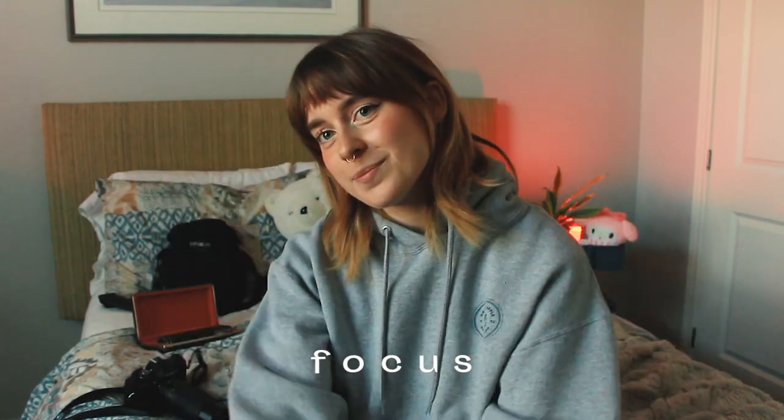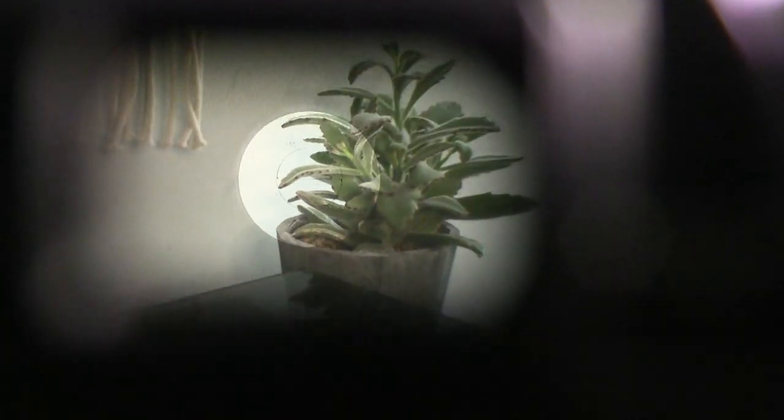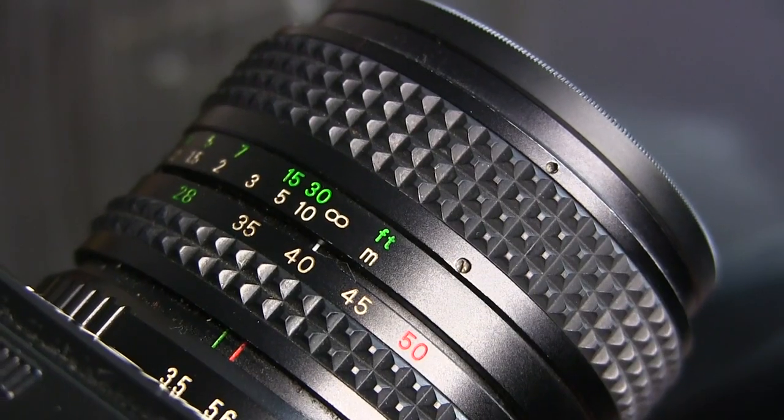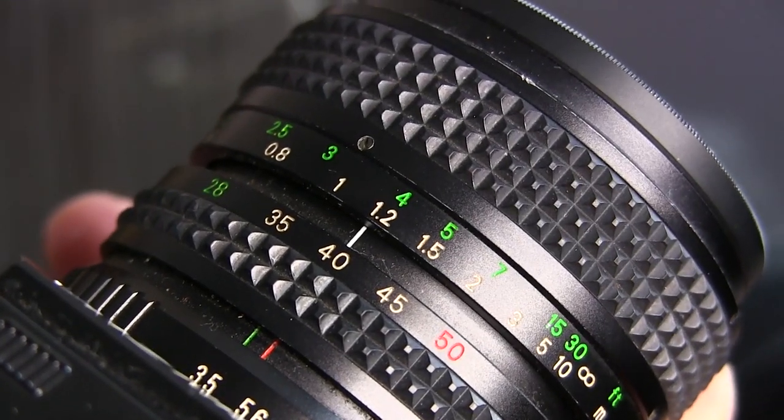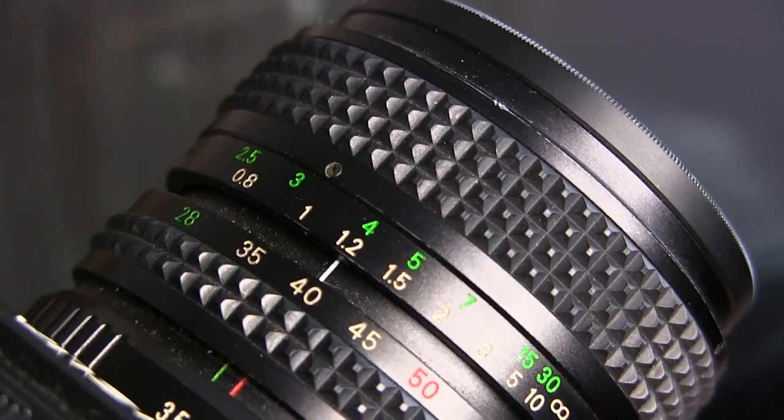Number 4 is focus. I already went over focusing on a rangefinder, and I don't really want to talk about her. Most SLRs will have a spot in the middle of the viewfinder that will appear broken until it's in focus. On mine, it just looks in focus when it's in focus — it's a nice added reassurance. The focal distance is measured in feet, so you can take out your measuring tape if you're not sure and have a friend go from the subject to your camera.